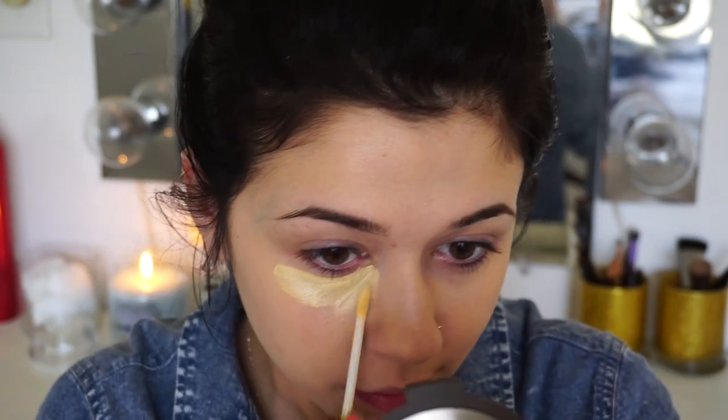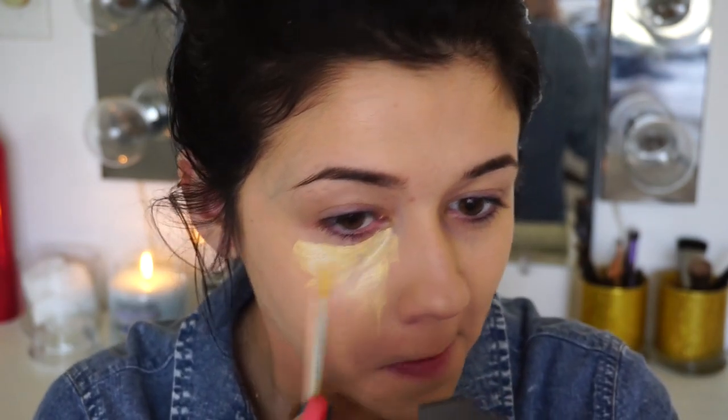Right here I'm using L'Oreal True Match in the shade W3. This is my darker shade just because summer is coming up and I'm starting to self-tan. In the video if you see a dark mark, my self-tanner did kind of get messed up because I was such a genius and decided to give my son a bath after I self-tanned.